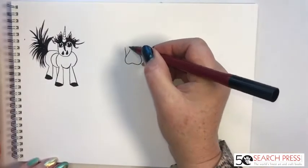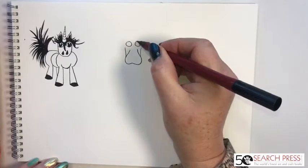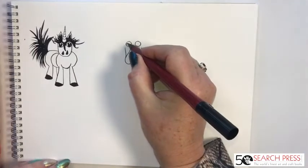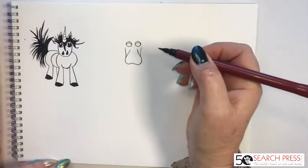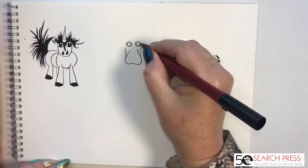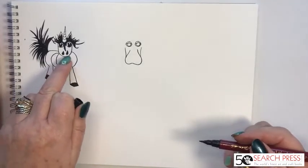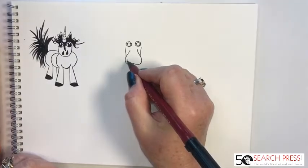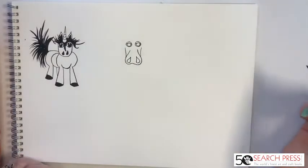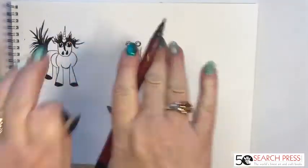Up here above that line, we're going to do two O shapes — two circles. Then back to C-shapes: a C in one eye and a C in the other, and then an O inside each one. Can you see where we're going? We're getting a face! We're going to echo the shape of the nostrils — the same teardrop shapes, one here and one there.